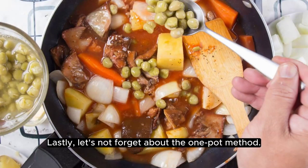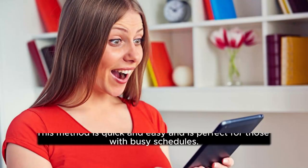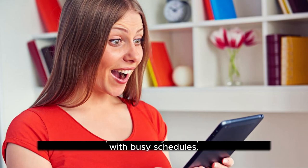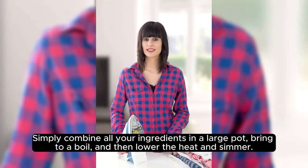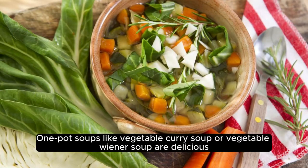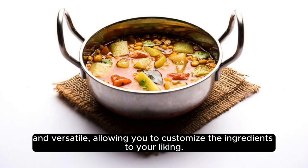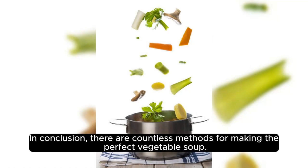Lastly, let's not forget about the one pot method. This method is quick and easy and is perfect for those with busy schedules. Simply combine all your ingredients in a large pot, bring to a boil, and then lower the heat and simmer. One pot soups like vegetable curry soup or vegetable wiener soup are delicious and versatile, allowing you to customize the ingredients to your liking.